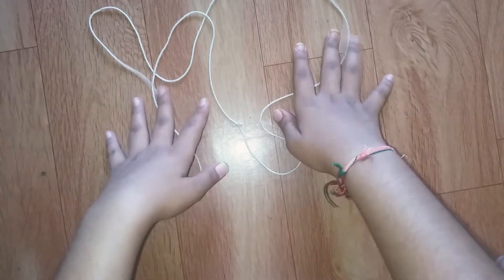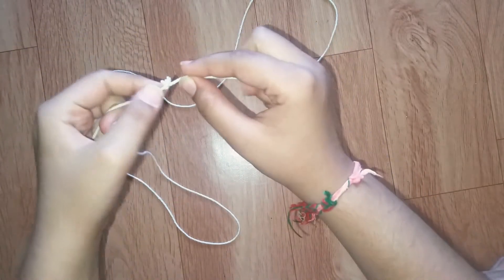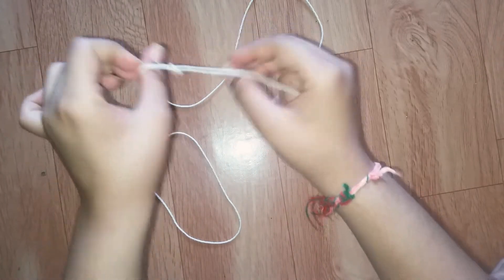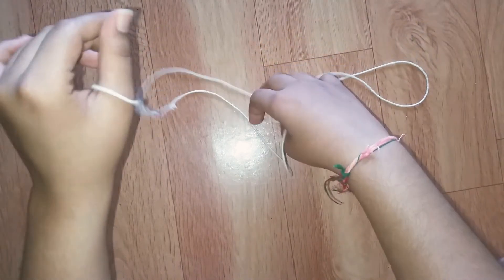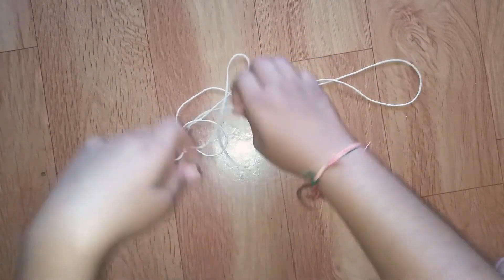First of all, you have to take a long piece of thread. We have to tie a clean knot on both of the ends like this. Now there are two ways to make a witch's broom. I'm showing you the first way.